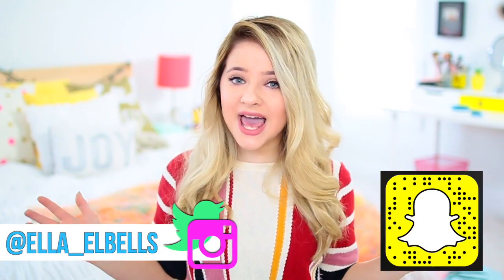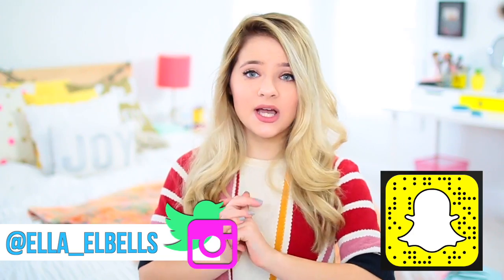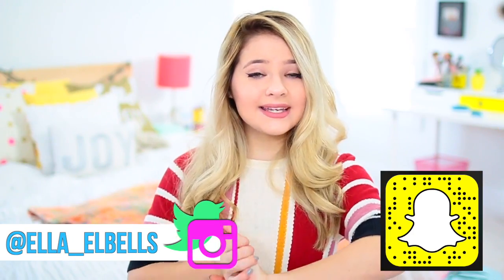So those are all the things we're doing wrong. If you liked this video, make sure to give it a thumbs up and subscribe to my channel down below. I post new videos every single Saturday. I also have an Instagram, a Twitter, and a Snapchat, so go ahead and follow all of those, and I will see you guys next Saturday with a new video.